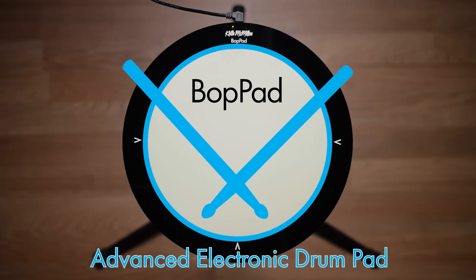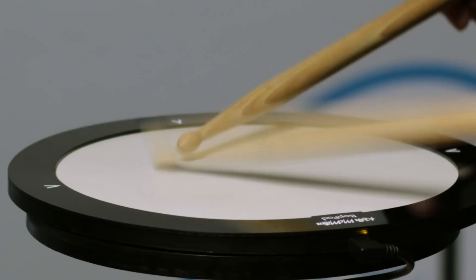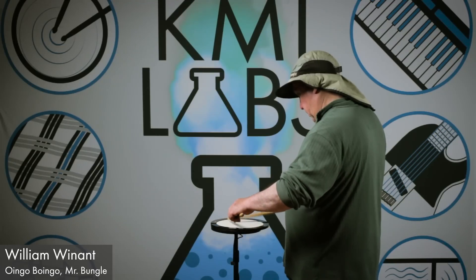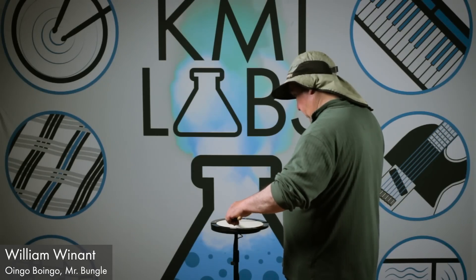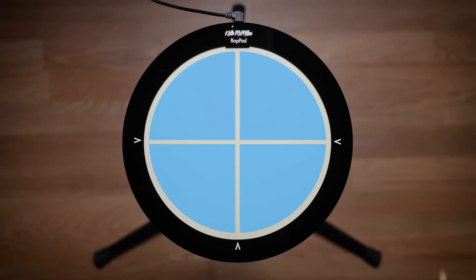Introducing BopPad, the most advanced electronic drum pad ever. BopPad is a location and pressure-sensitive drum controller with a wicked fast playing surface. The pad may be split into four regions, each with different sounds and timbre maps, making one BopPad take care of many percussive goals.